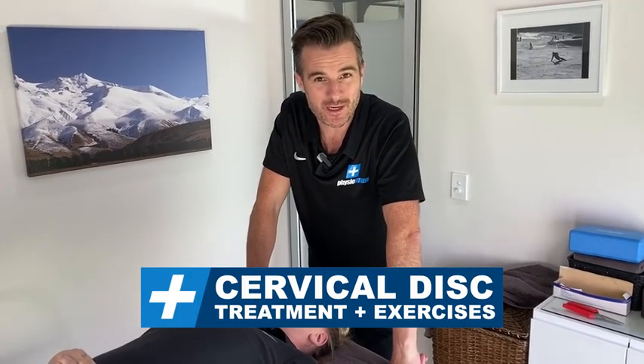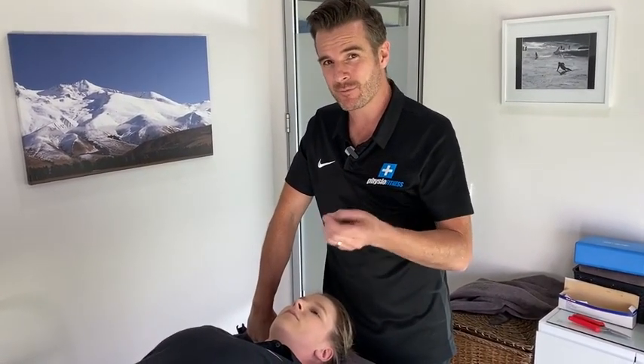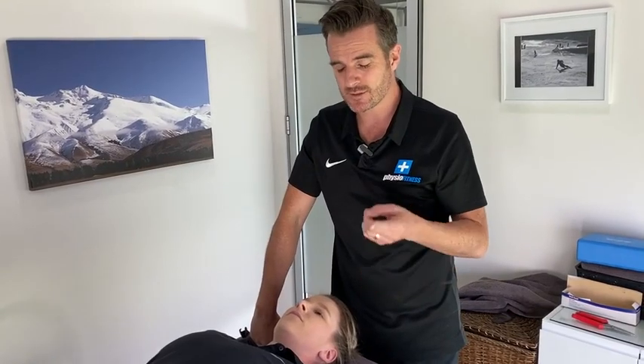Today I'm going to show you what we do in the clinic for cervical disc type symptoms with patients. I'll show you each technique we're doing and then what we give them for homework to help them through during the days we don't see them.